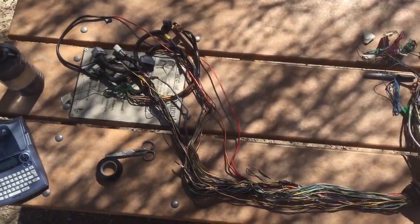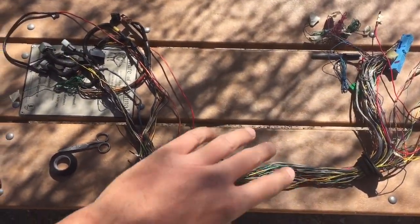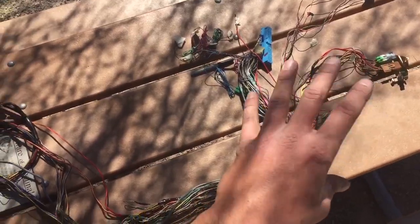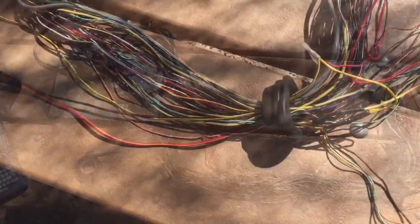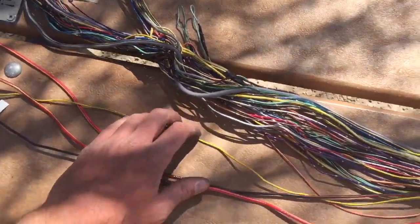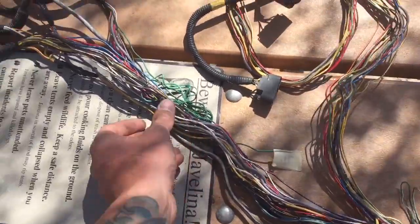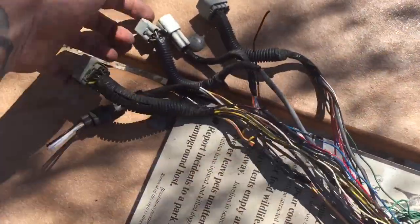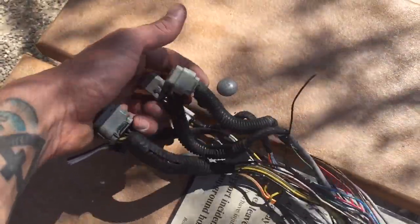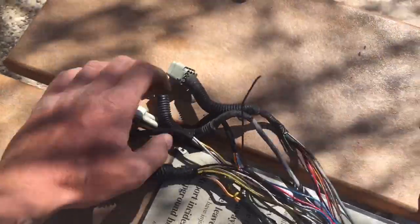The harness is looking more manageable already. We have the computer side through the grommet to the engine side, and we'll distribute from these locations. Now we have two distinct areas to form. From the engine side grommet, we'll have the engine connectors right here — these plug into the engine harness that sits at the left forward side of the engine once it's in a VW, and that includes the O2 sensors as well.